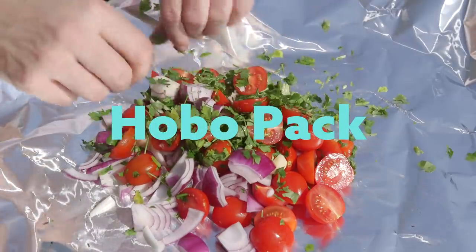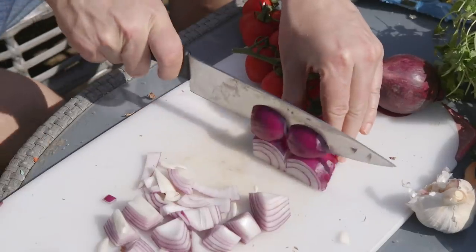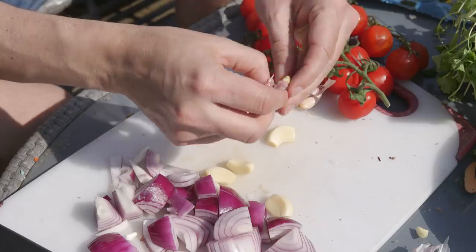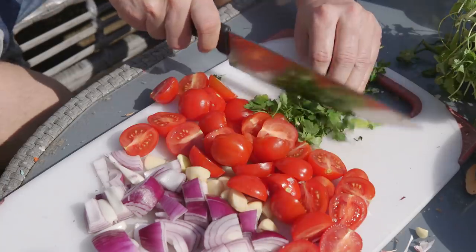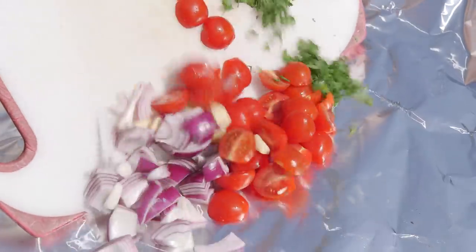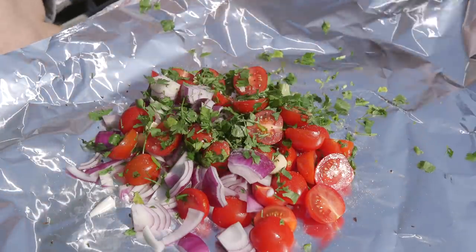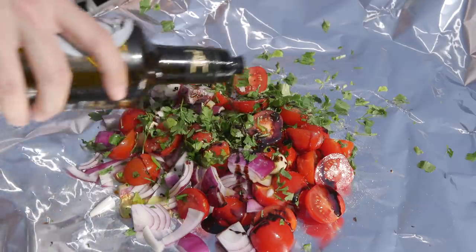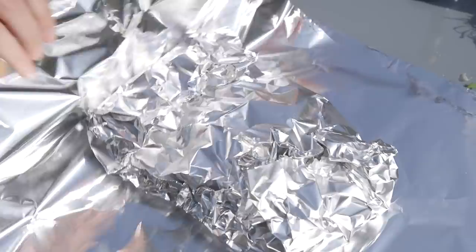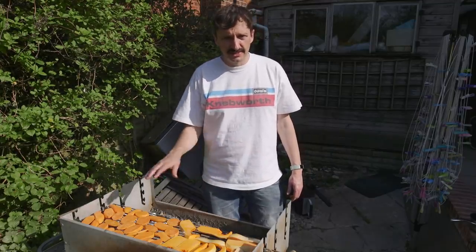The last dish we're going to do is called a hobo pack. All you need is some kitchen foil and whatever veg you've got lying around. Put loads of stuff in foil and it goes down into the barbecue. I've got some red onions, garlic, nice ripe tomatoes chopped in half, and some parsley — literally just because it's one of the only herbs I've got in the fridge. Bit of pepper, bit of salt, a splash of balsamic vinegar which goes well with tomatoes, and a bit of olive oil. Then fold it up into a parcel with a few layers, making sure it won't leak. That goes down amongst the coals to cook while you do everything else on the grill on top.